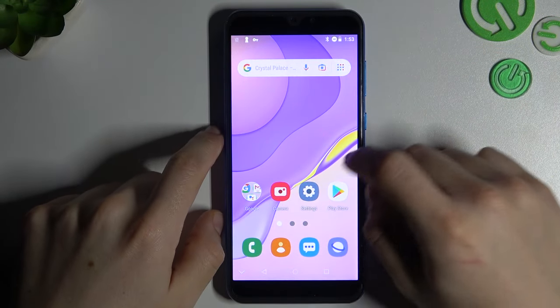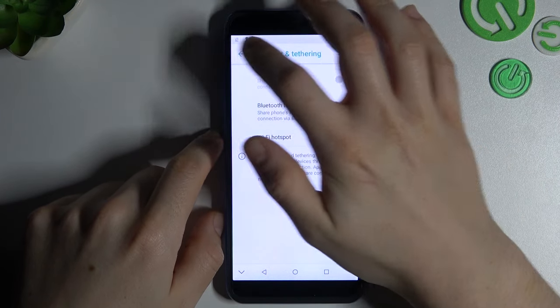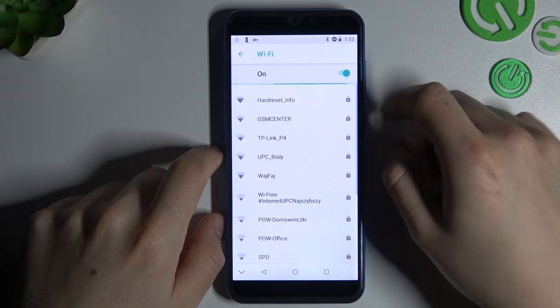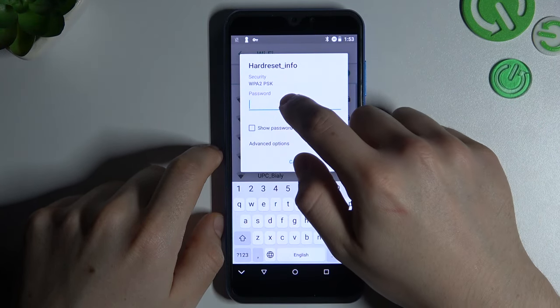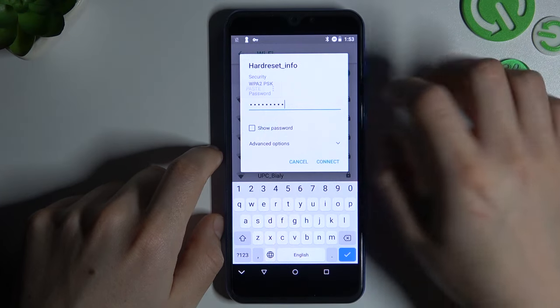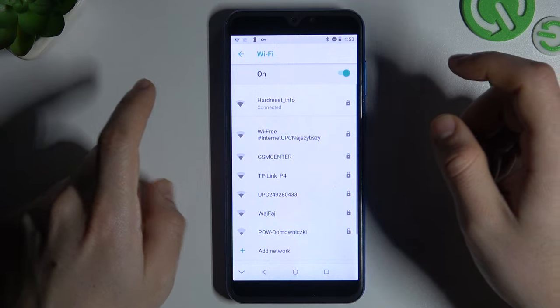It's very simple. Just go to the settings, open Network and Internet, then go to Wi-Fi and look for your network. Just tap on it and enter a password for this network. Now just click Connect and that's it.